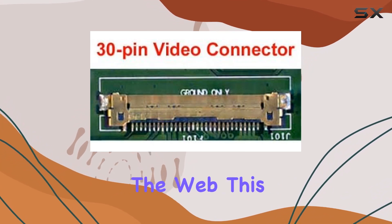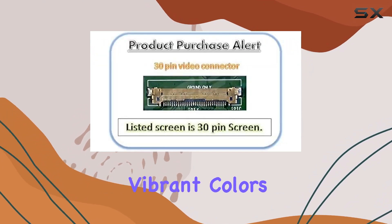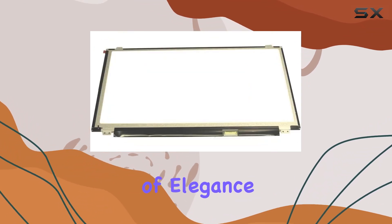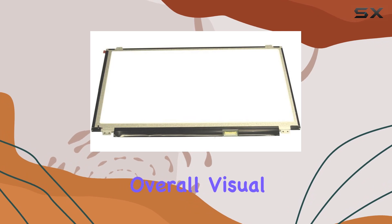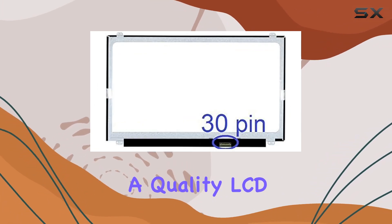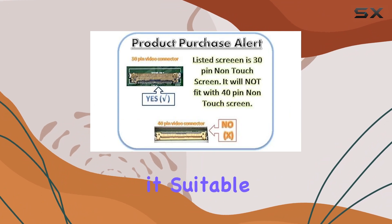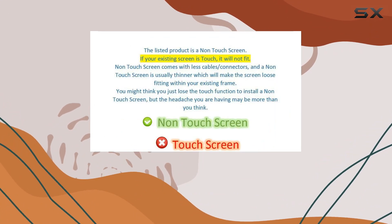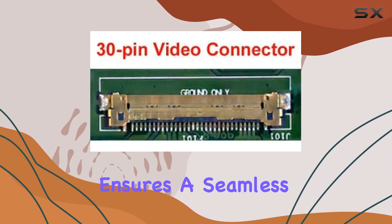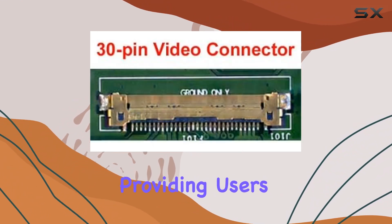Whether you're working on documents, watching videos, or browsing the web, this LCD panel delivers vibrant colors and sharp details. The glossy color adds a touch of elegance to your Chromebook, enhancing the overall visual experience. The WXGA Wide HD technology guarantees a quality LCD display, making it suitable for various tasks.